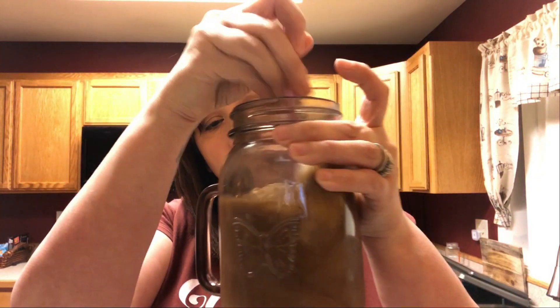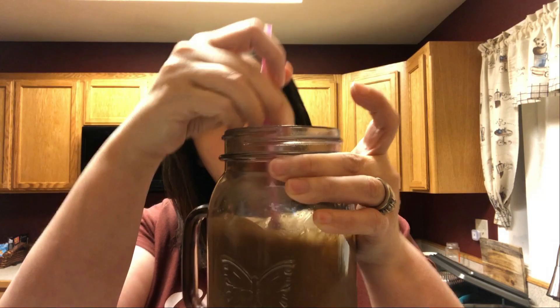I was going to put the protein in first to see how far it filled it up, but I think I'll put this much coffee and then fill the rest up with the protein. We'll see how far that fills it up. Oh yeah, I think that was good.